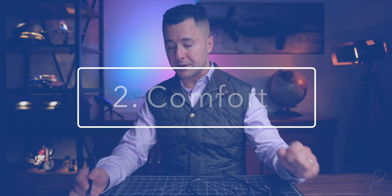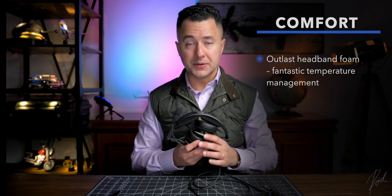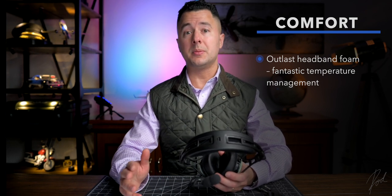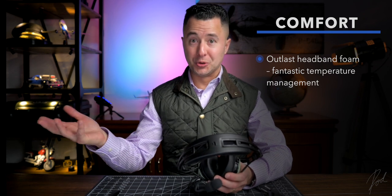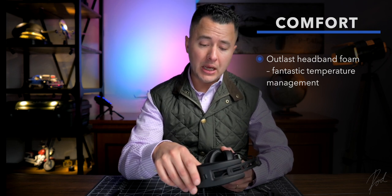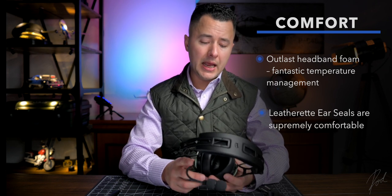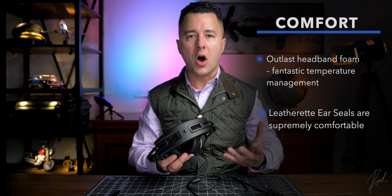Next up is comfort. In the comfort category, we have the Outlast band on top, which is fantastic. The website claims it dissipates heat and doesn't generate a lot of heat. From personal experience operating the headset in the summertime, I can tell you it actually does not generate a lot of heat — the advertising is true to its product, and I find it outstanding. Very comfortable, zero discomfort generated by it, and it manages temperature really well. The leatherette ear cups are fantastic — very, very comfortable. I never experienced any discomfort as a byproduct of the ear cups themselves.